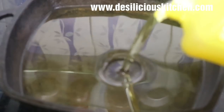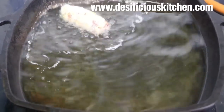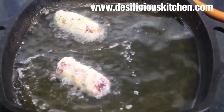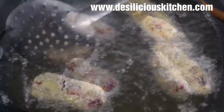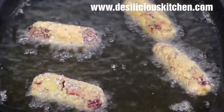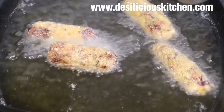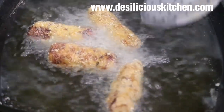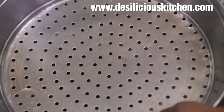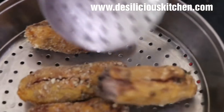Heat some oil — we have used peanut oil for deep frying. The oil is hot, now add the cutlets. After about one and a half to two minutes, turn them over to the other side. Wow, doesn't our cutlet look so yummy! Transfer to a colander to drain off the oil.